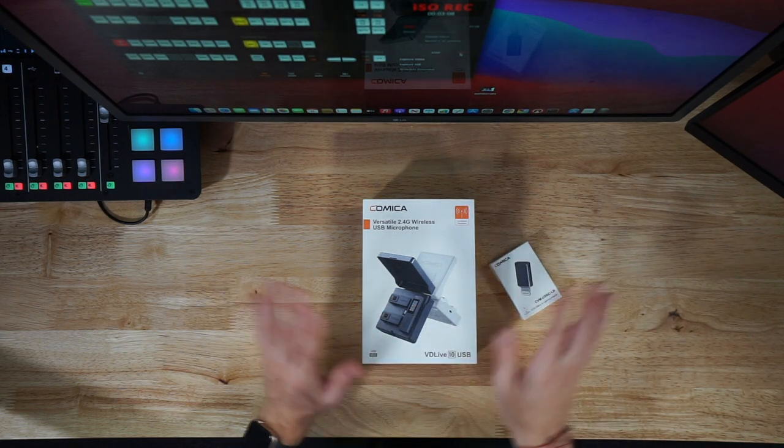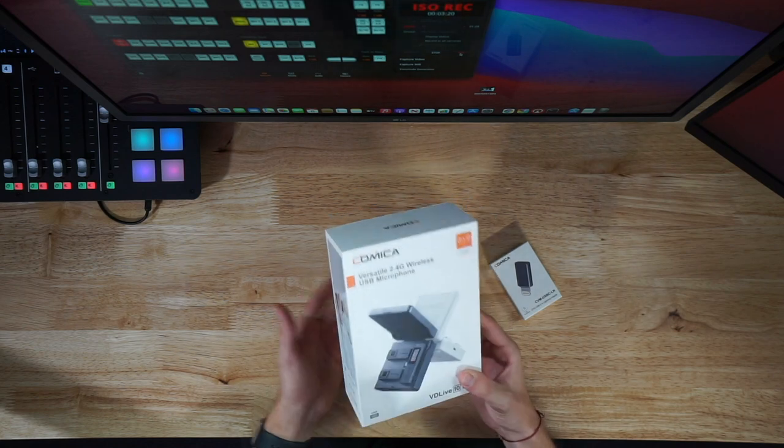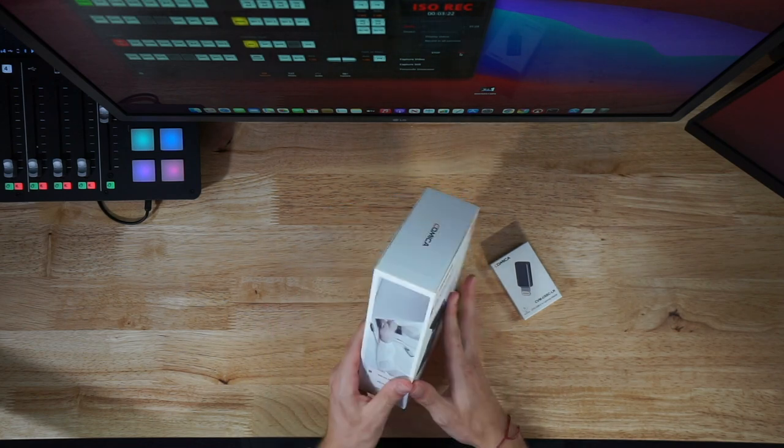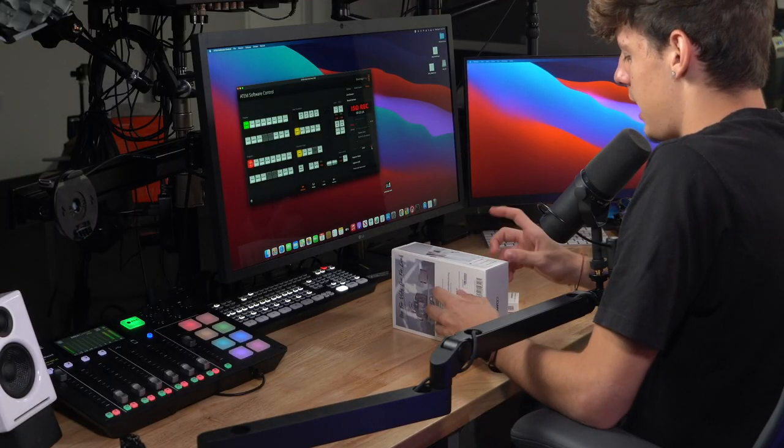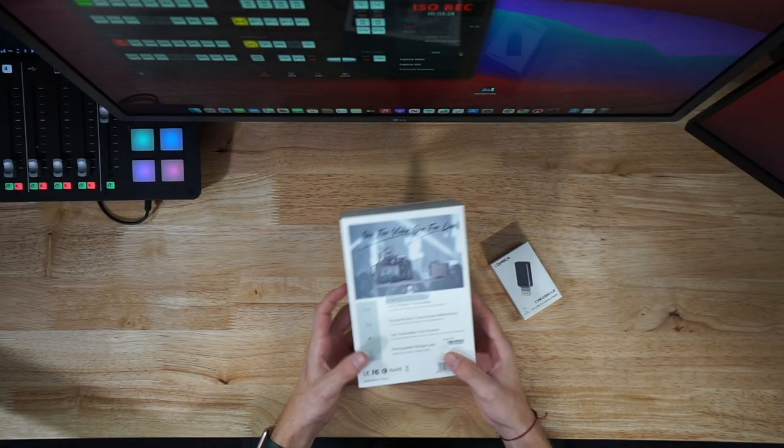But we'll go over that later in the video. Right now let's just go over the box they sent us. We have a nice picture — the white and black version — and on the side we have the VD Live 10 USB version, just taking note of that.